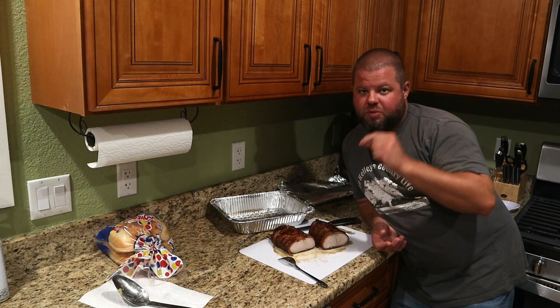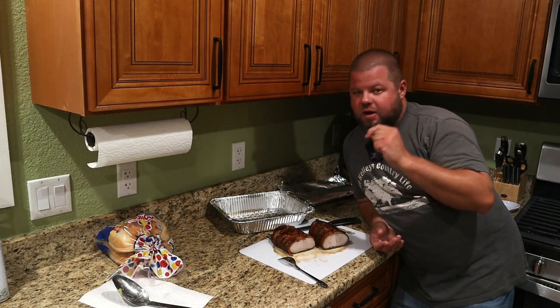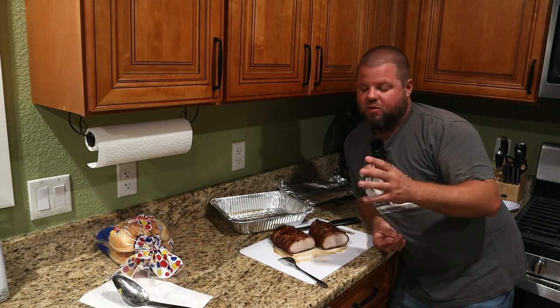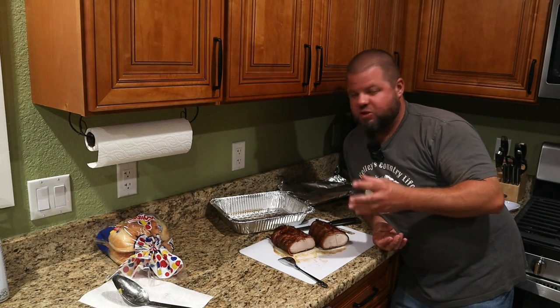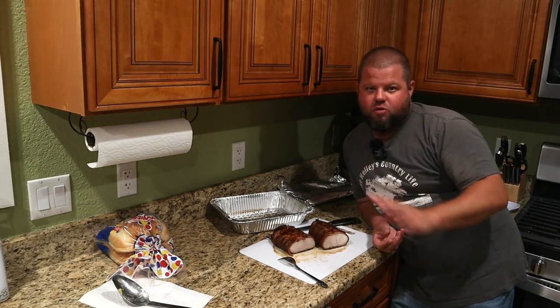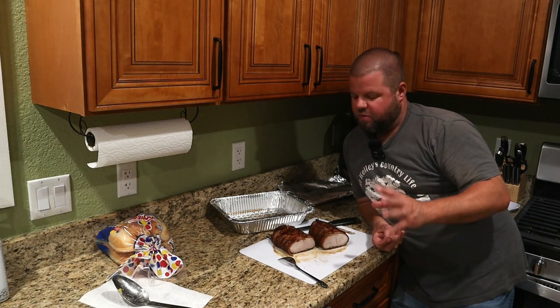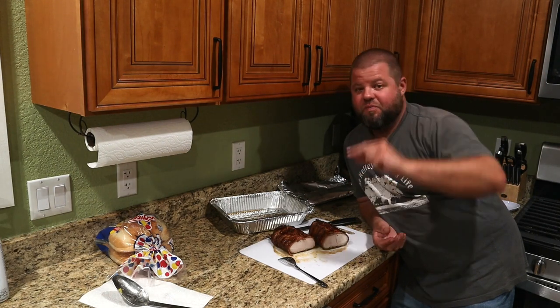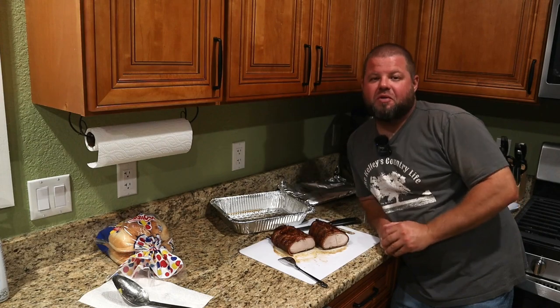Try this one — so simple, so few ingredients. Let me know how you like it. The flavors are absolutely perfect: the sweet, the sugar, the smoke, the saltiness of the bacon. You don't have to go crazy with all these different marinades and blends and everything else. This just works. It absolutely does. Thank you all so much for watching. We'll catch you on the next video.